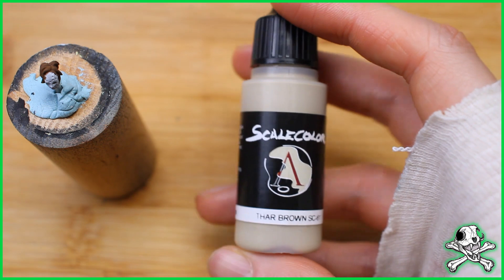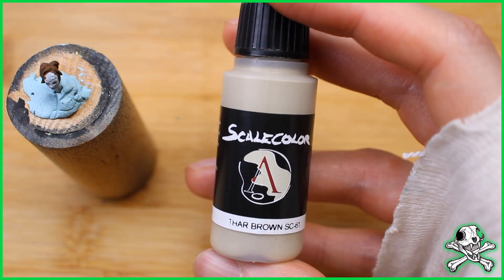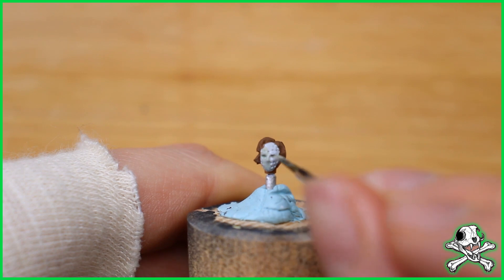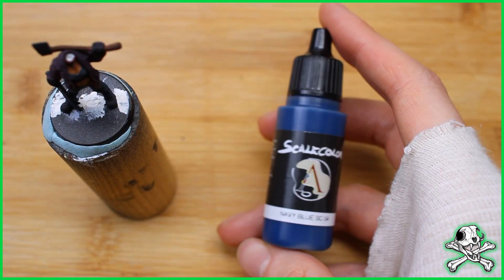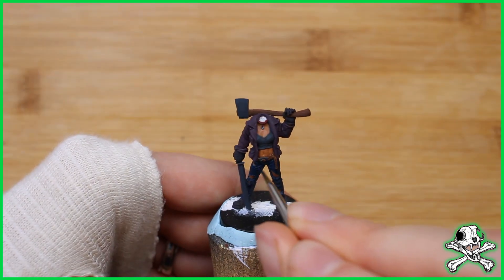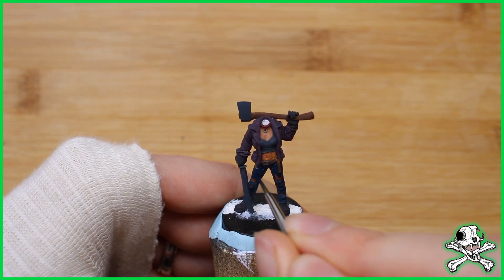I've already painted the hair on the model the same brown as the axe shaft — did it off camera. This is just a quick slapping down of a base colour on the mask. Nothing too exciting there. Now I started picking out highlights on the jeans where I wanted the light from the torch to shine. This is what I was most nervous about — something I've never done before on a model. But it's good to push yourself once in a while.